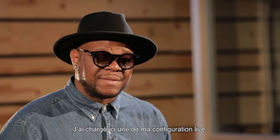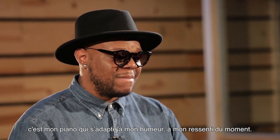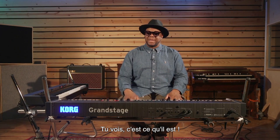So this right here, for me, in a live setting, would be the anchor. This is my piano, this is my mood changer, this is my atmosphere center — that's what this would be.